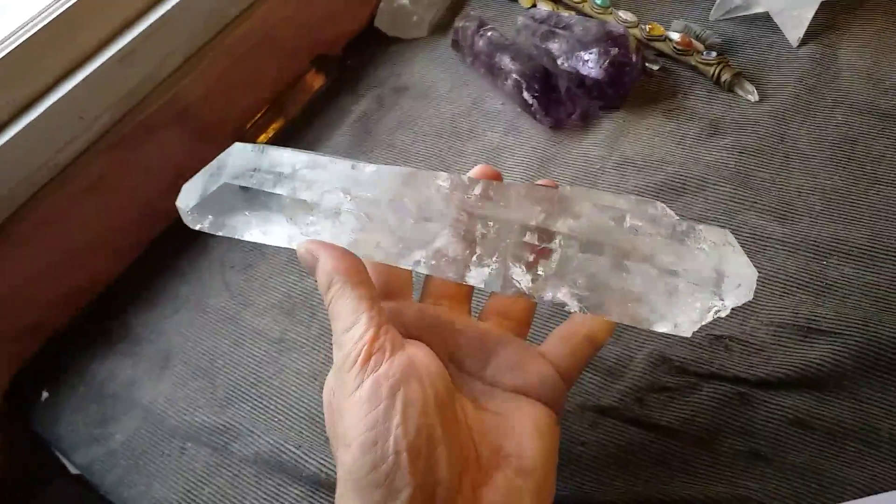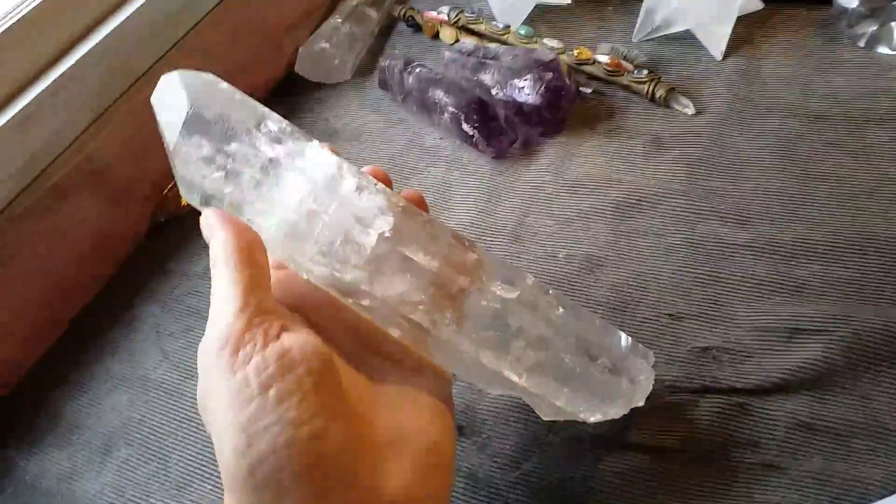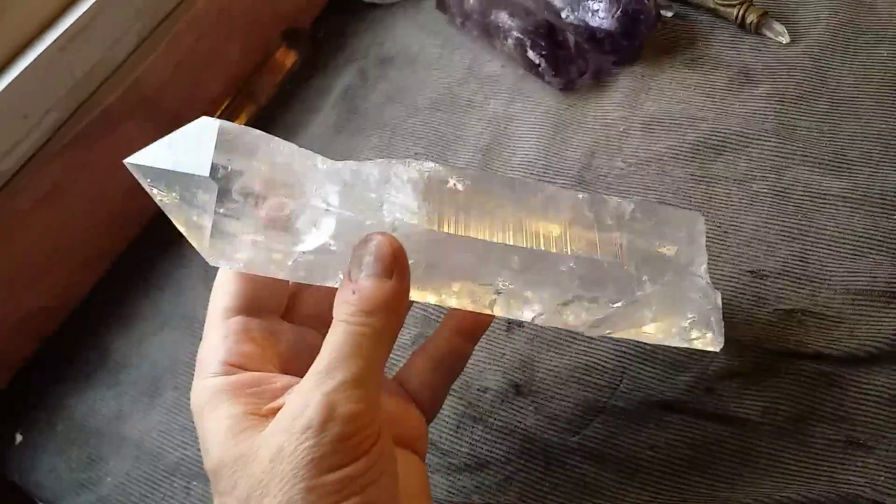Hold it back here away so you can see it. Put it up the light — too much light's no good. It's a beautiful crystal from Crystallina.